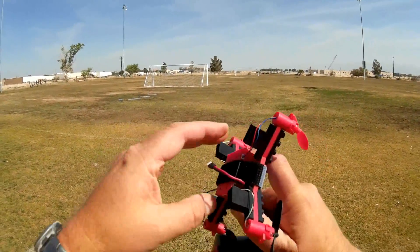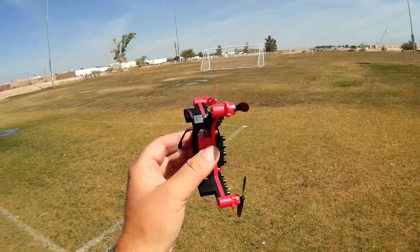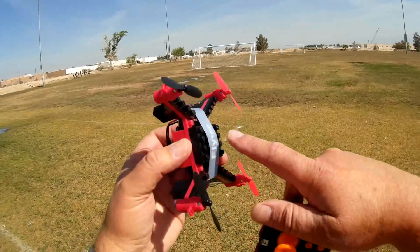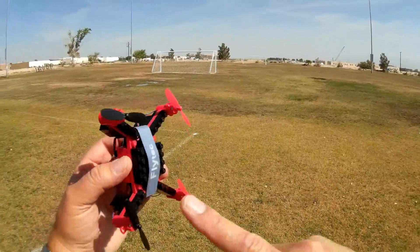It's 3.7 volt, low C. It's a common battery, so if you ever wear out that battery you can buy replacements. Again, it's not very easy to remove this particular battery from the compartment.